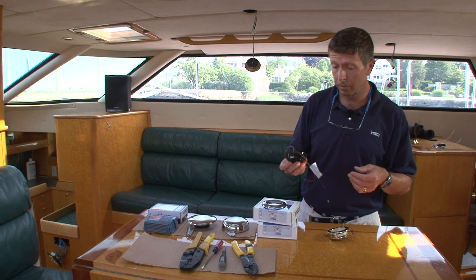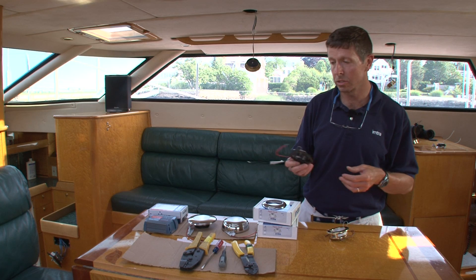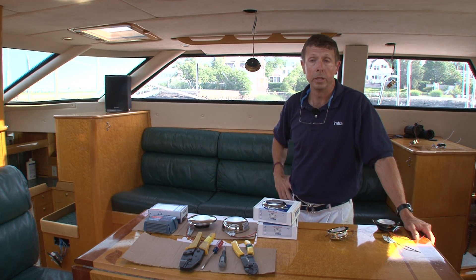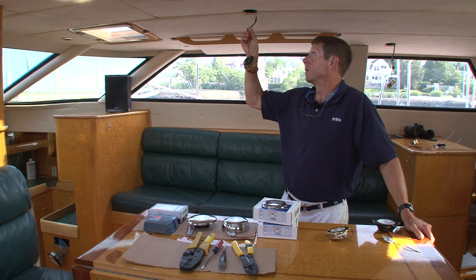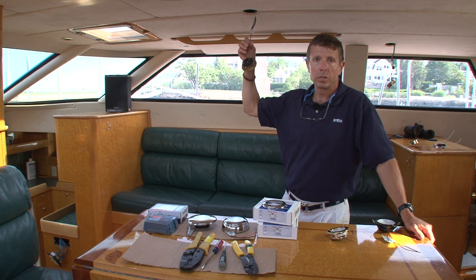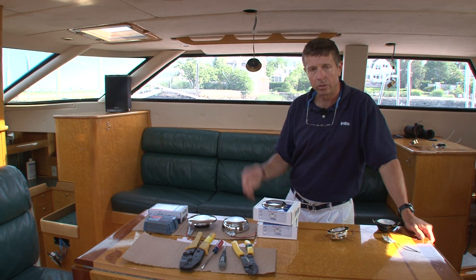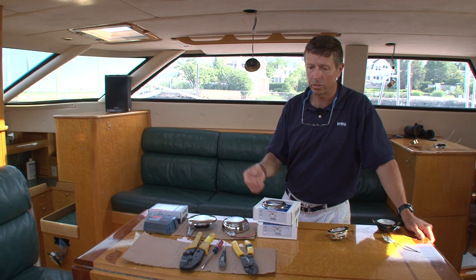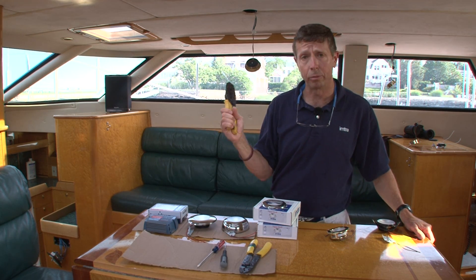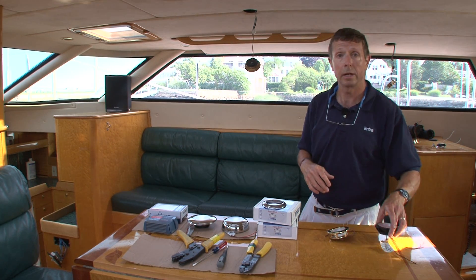The tools you would need for retrofitting with the Sigma are really just a few — it depends on what type of connectors are used in the ceiling. If there are connectors there already, which there normally would be, you can just reuse the existing ones so long as they're in good shape. If you want to change the connectors out, you would need wire strippers, crimpers, and connectors of choice — whether it's a bullet connector or spade connector.